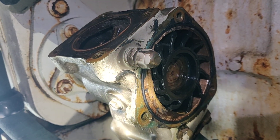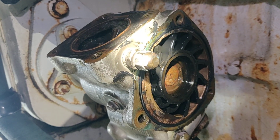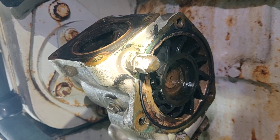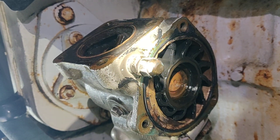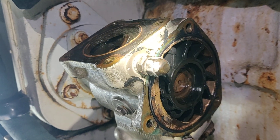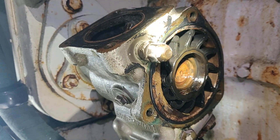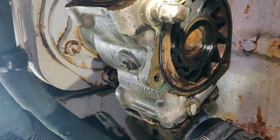We are in the middle of changing the impellers out. These have 200 hours on them exactly.